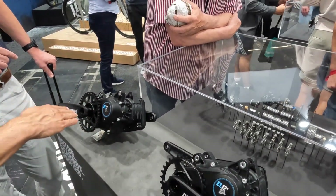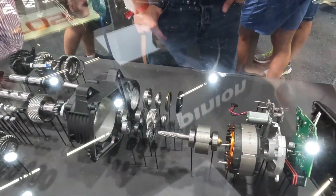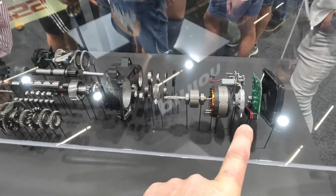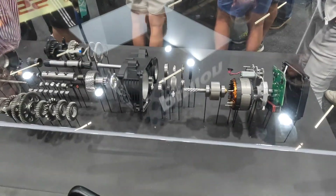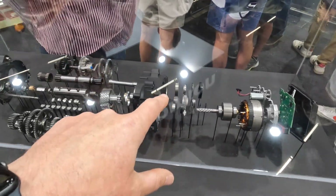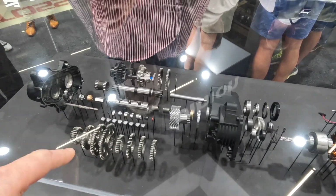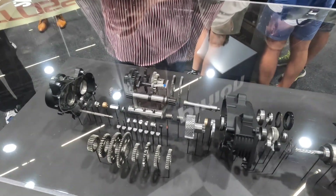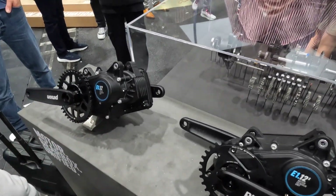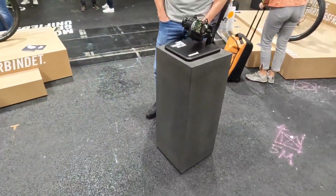It has 250 watts of nominal power, which is the part that makes it UK road legal. The other thing that Pinion have got here at the show is the exploded motor display. On the right-hand side we can see the motor with all the windings sitting in there, and then as we break down through the motor and through the shaft we can start to see the gearbox on this side. This exploded unit is actually the 12-speed motor, and they squeeze all that gearing into a single block which fits into the bottom bracket.